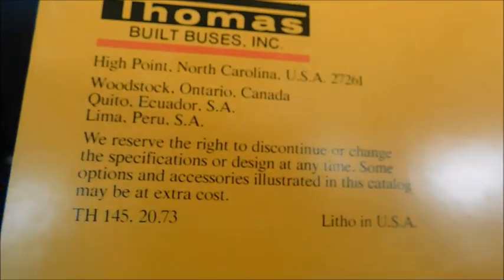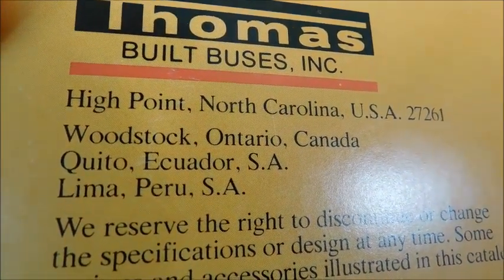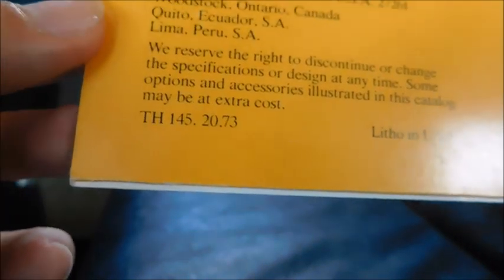The front and back cover of this sales brochure is pretty interesting. You can see it's all yellow and you can see rivets — it's basically the side of a bus. At the top it says 'All school buses look alike. They're not.' On the back cover, it's a continuation of the front, with the Thomas Built Buses logo, address, and plant information. There's also a disclaimer saying Thomas can change anything in this brochure and has the right to discontinue products.